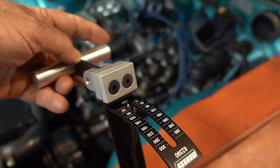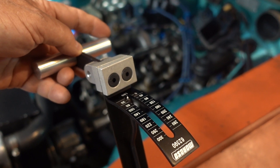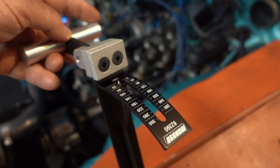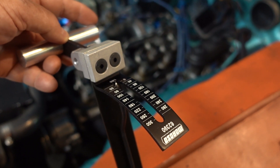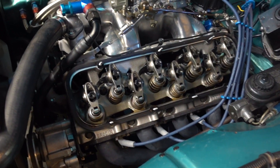You're checking the low-end pressure — the opening pressure. You're not checking the pressure of the spring at full compression. This is when the spring starts to open. These springs on here are PAC 1227 springs, and they're about 200 pounds on the seat before they start to open, and about 500 pounds when they open. These springs have been set a little bit looser — I like them less than 200 pounds, really want to be about 180.